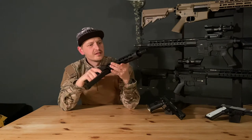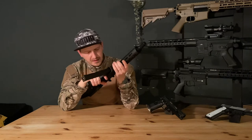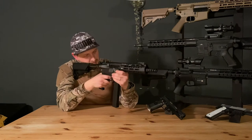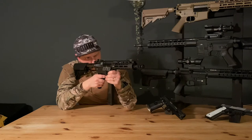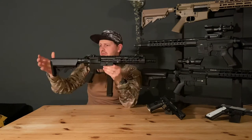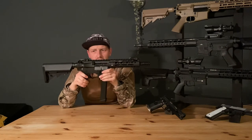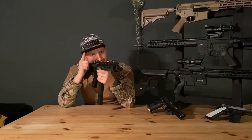I can't find anything about the gun that's wrong in my eyes. I know what you're all thinking — you want to know what FPS it does and what the rate of fire is. Believe me, I've got your back. So let's chrono this baby.